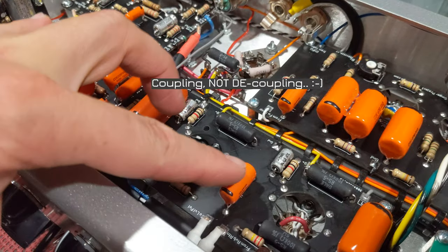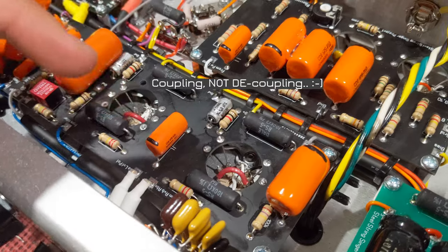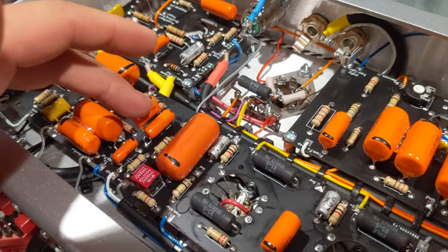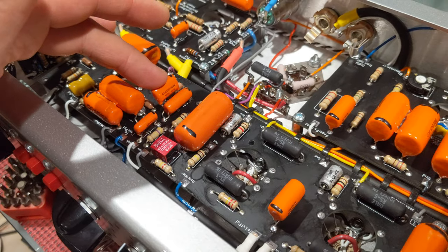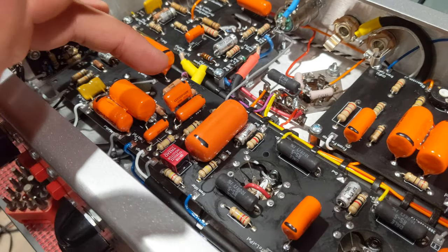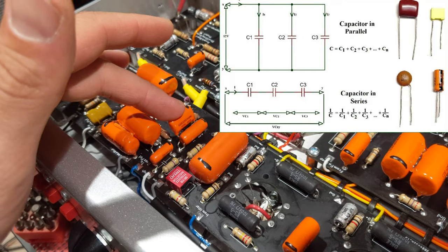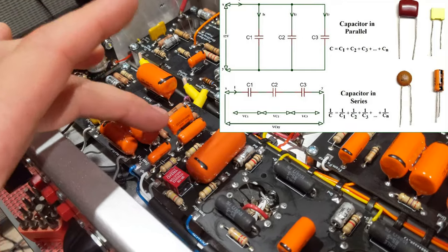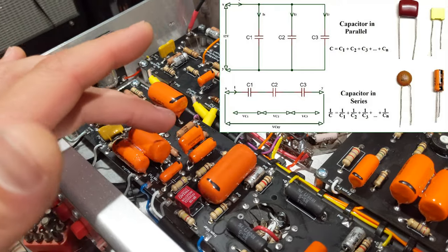There are basically two decoupling caps that take your DC and make it AC only — this is one of them, very important, and here's the other location. If you remember from electronics class: capacitors in parallel have additive capacitance. So two 0.01s equals 0.02 microfarad.